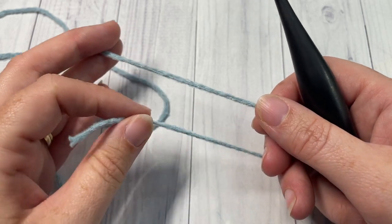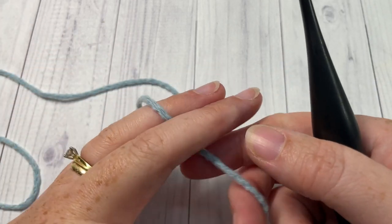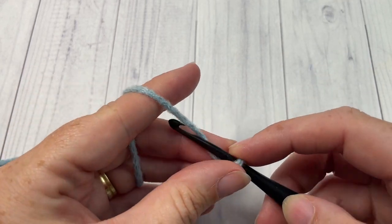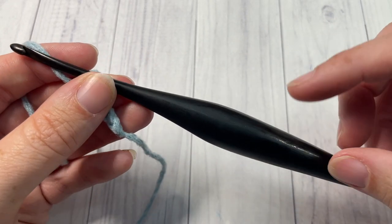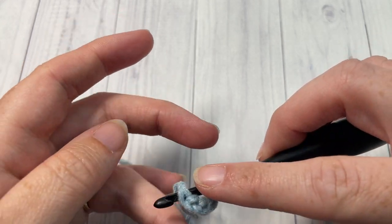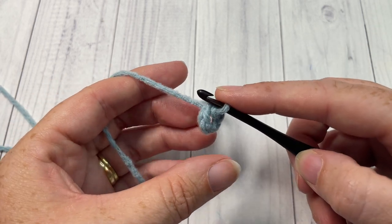There'll be 40 of each color. Today I'm using the blue, which is my color A. You're going to start by making a slip knot and then chaining four. I'm using a 4mm crochet hook. Once you have chained four, join with a slip stitch in that first stitch to form a ring. These blocks are worked from the center out, in rounds.